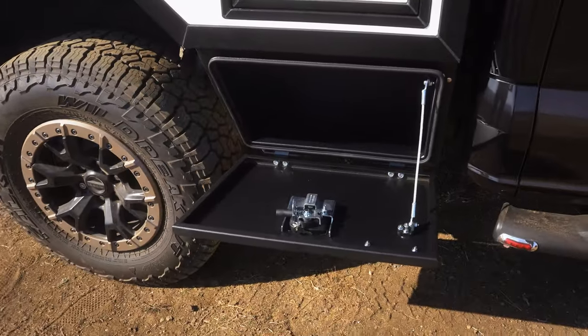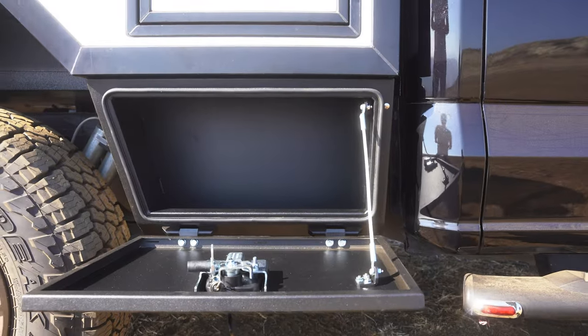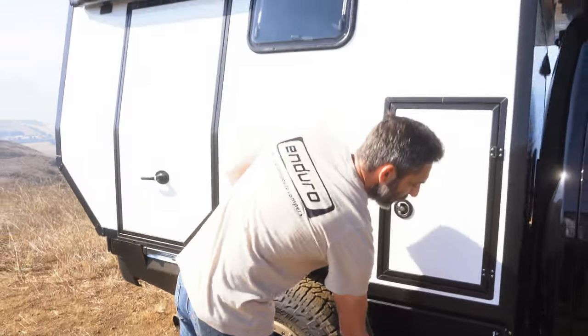They allow you to store gear, air compressors, a propane tank for outdoor cooking, that sort of thing. Really nice locking sealed storage boxes.